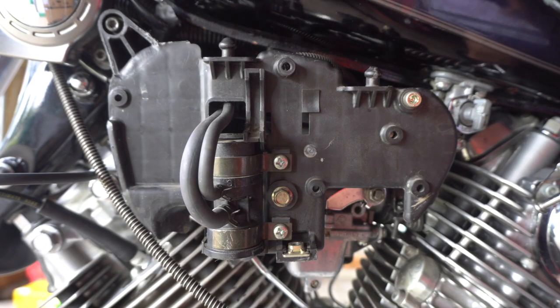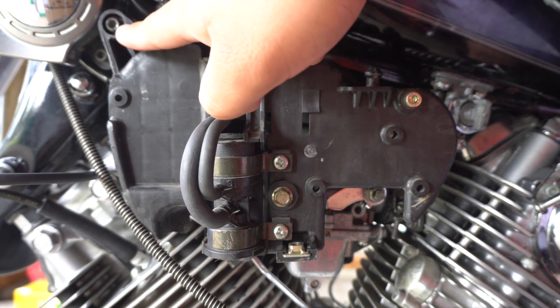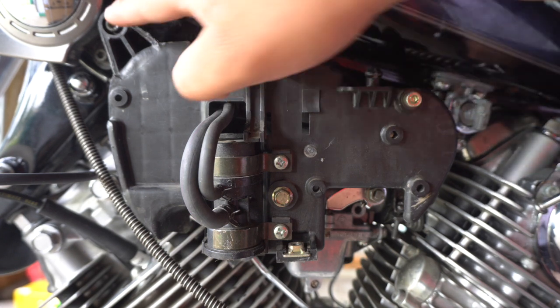Remove the hex bolt holding the MCV or AIS plate on the motorcycle — one on the top right and one on the top left. So those two right there.